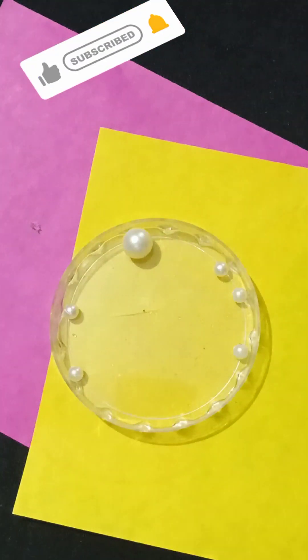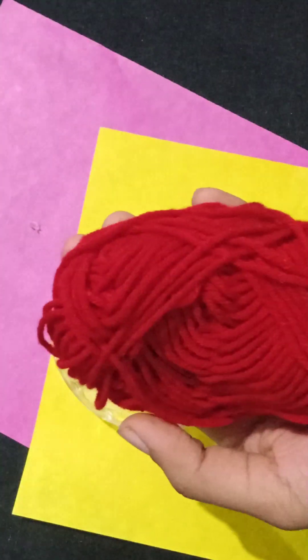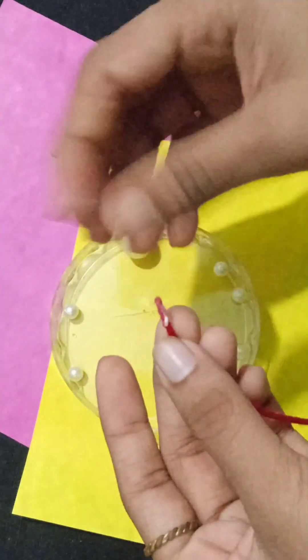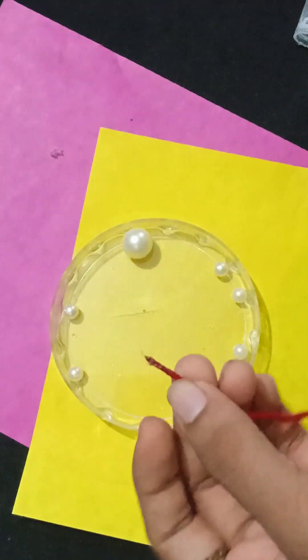Let's make a rock. First of all, I have beads here — this is a soft, red color. Then I have glue here. I apply this glue so that it will be a sweet type, so that we can easily insert beads.